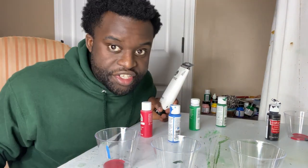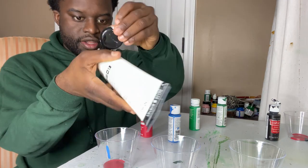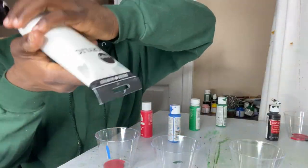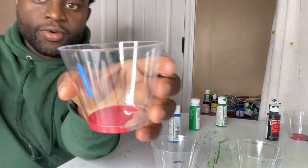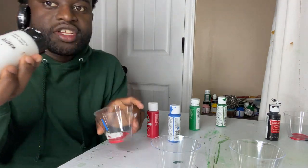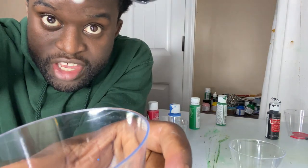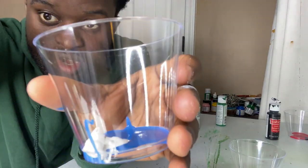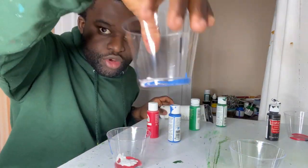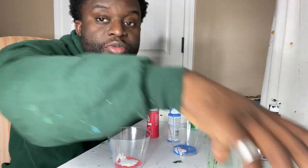Now we're going to make lighter versions. Grab your white and pour some into the red container — this will probably make pink, but we'll fix that. Pour some white into the blue container as well. So now you'll have: dark red, light red, light blue, dark blue. Then mix them all together.